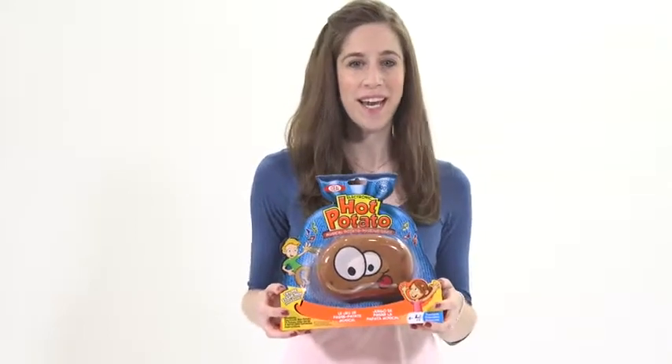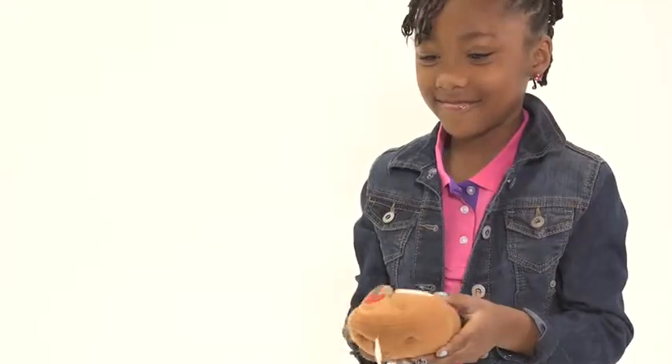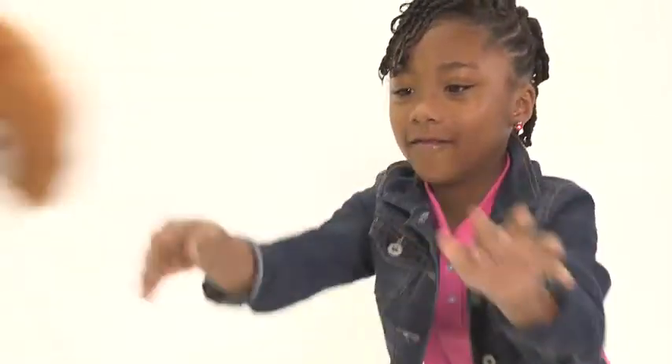It's the wild musical tater tossing game. Squeeze the hot potato and the frantic family fun begins. Toss the tater back and forth, up high, down low and around and around.